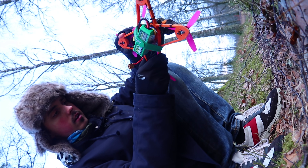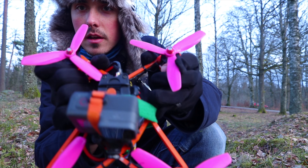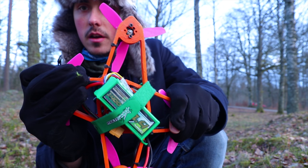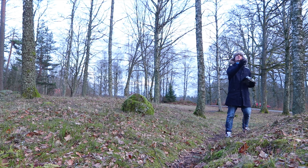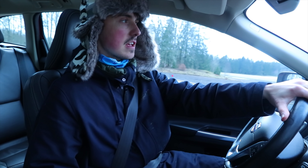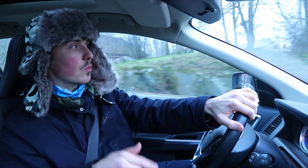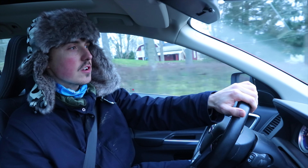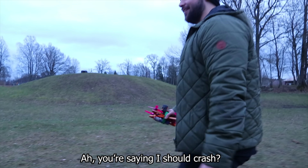The antenna for the video transmitter broke off, but would you believe the frame is just fine — look at this! Sure, I did say I was going to crash test this frame, but it turns out I'm just too good. So I messaged my one and only friend who kind of knows how to fly a drone — let's see if he can destroy it.